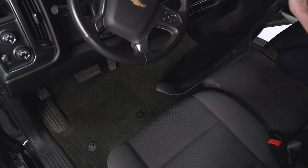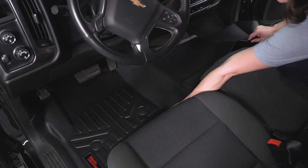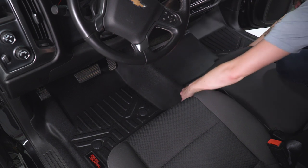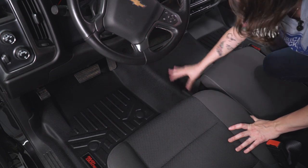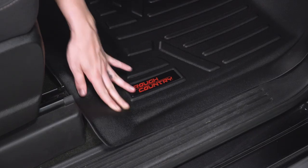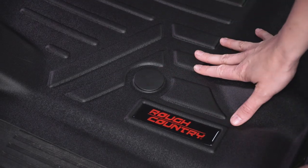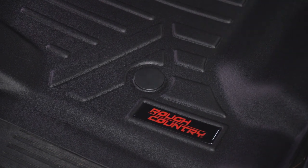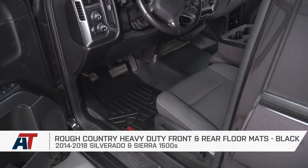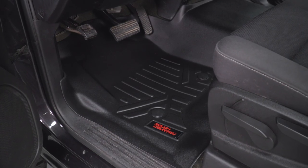With the front seats as far back as you can get them, slide this floor mat in, making sure you are going underneath both of the pedals, and work it into place. It is molded, so it's gonna go around the middle hump and each spot on the floor of your truck pretty nicely. Once you have your floor mat positioned, pop down on these and they will pop onto the factory points for the stock floor mats. That's gonna do it for our very simple install and review of these Rough Country floor mats. Remember, keep it at americantrucks.com.